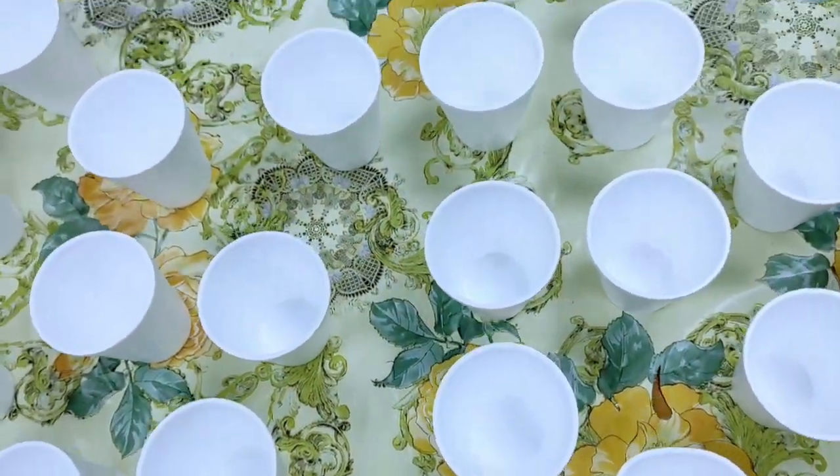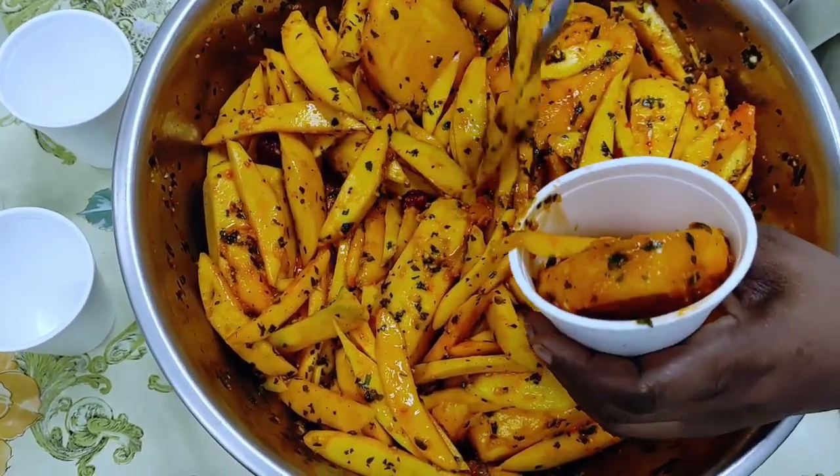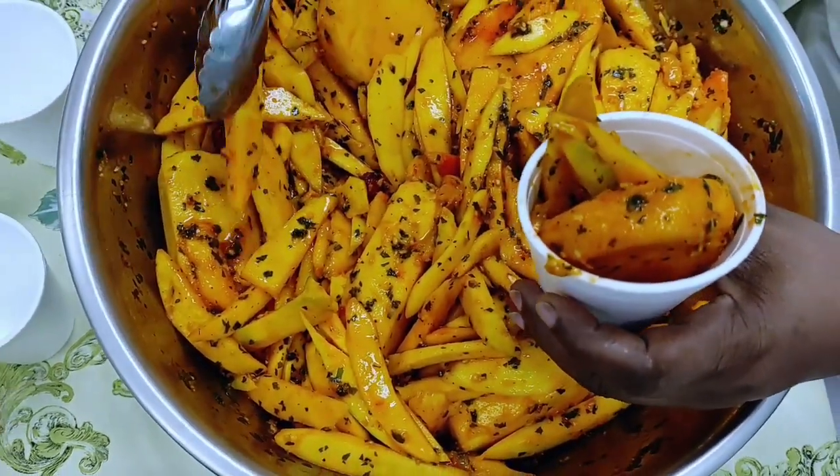Leave a comment below if you try this recipe and let me know how it tasted. As always, thank you for watching, and please remember to like, share, comment, and subscribe for more videos.